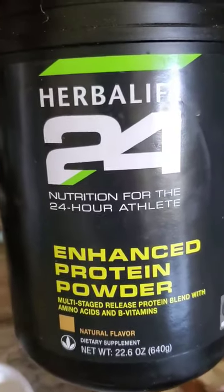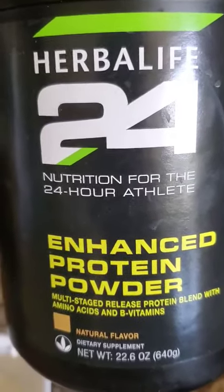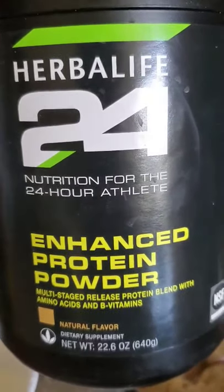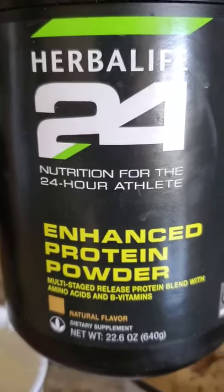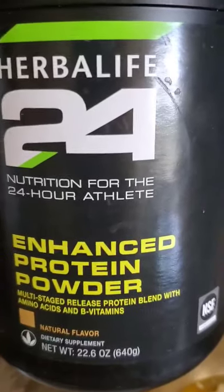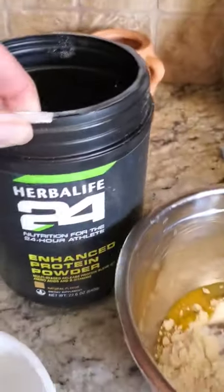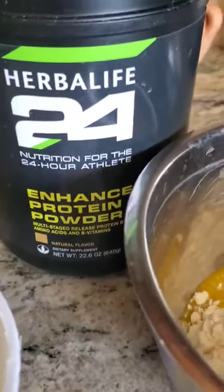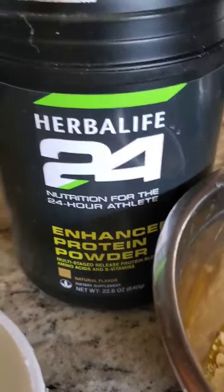Hello, it's Coach Ewa from Peak Physic Training and Herbalife Nutrition. I came out with this recipe when I was making a Polish omelette for my daughter and I figured, instead of just regular flour, we can actually use enhanced protein powder and make this omelette not only in a sweet way, but we can make it a little bit more spicy. So here we go.